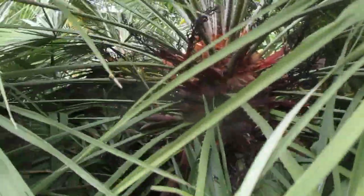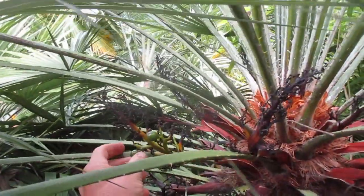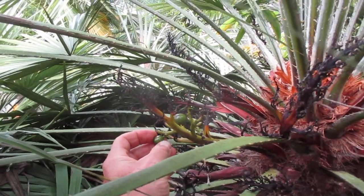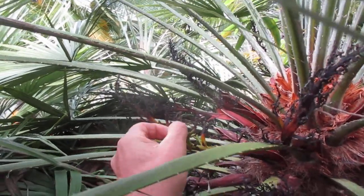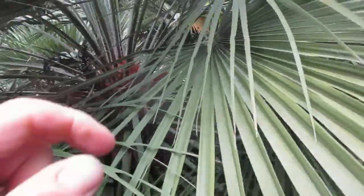Looks like the birds may be eating some of the seed off of it. Yeah, there's some seed right there. Take that off — if I can grow it, it doesn't look quite ready. Maybe more in here; we'll see if it'll grow.